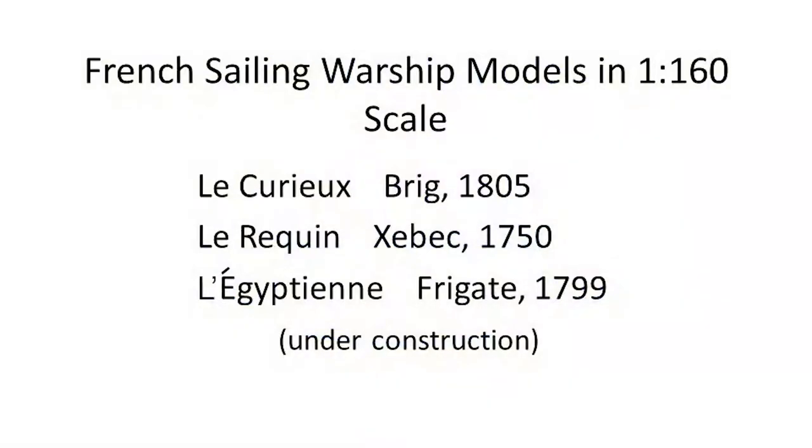What we're dealing with, as Ian has said, is models in 1:160 — two completed models and one still in the works. By way of brief background, I migrated to 1:160 when I was between workshops and wanted to be able to do something at my home office desk, which meant it had to be small. I eventually settled on 1:160 as the smallest scale in which I could still build working blocks and do some carving.